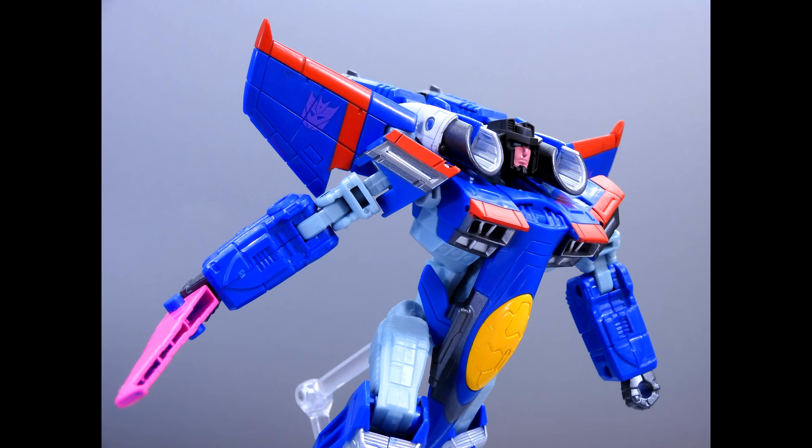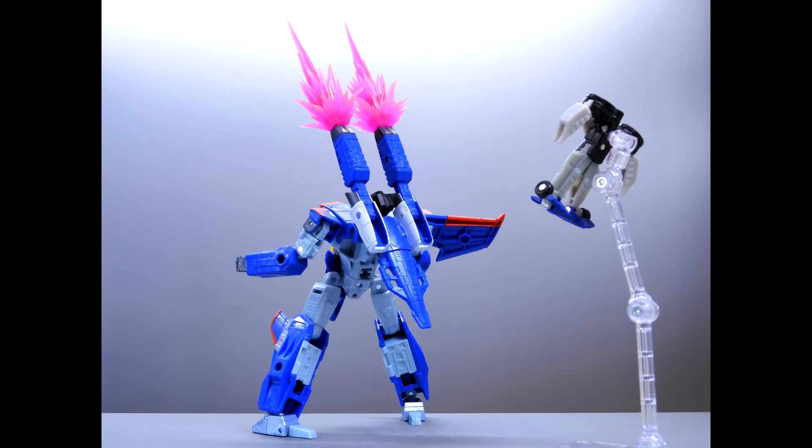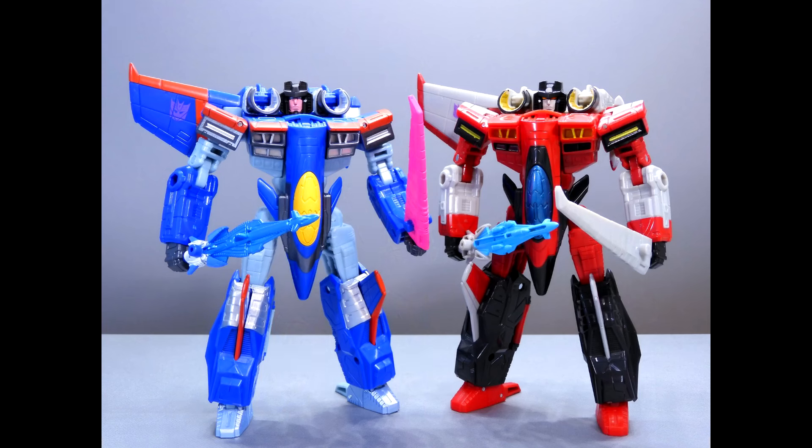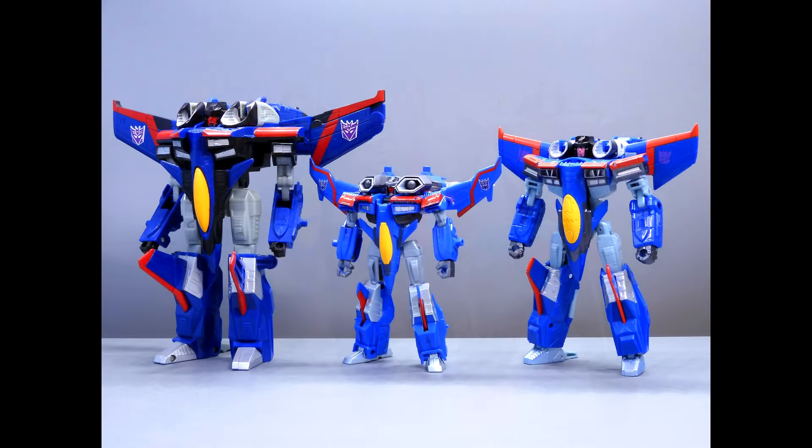New picks from Car Transformers — this is the TLEX Starscream Super Mode, a recolor of the Armada Starscream, and it looks really good. It was supposed to be exclusive overseas with a couple units on BBTS, and I think it's sold out. I wish I had gotten him — I love the blue colors. Hopefully I can find one somewhere.